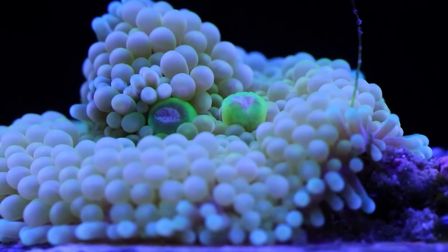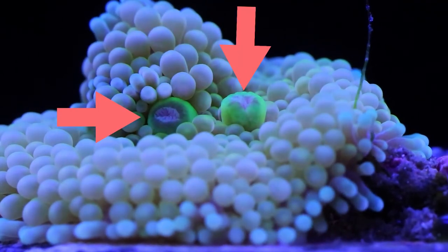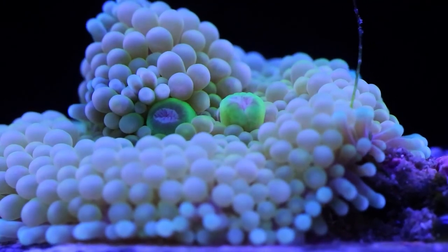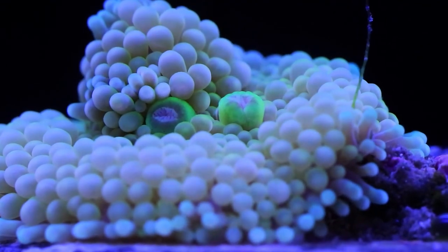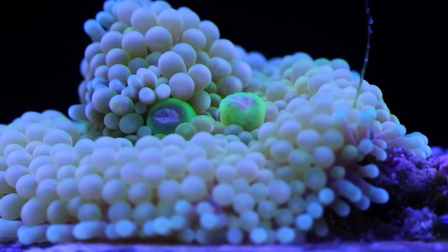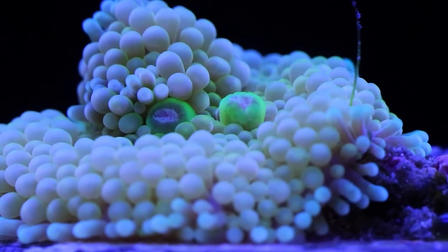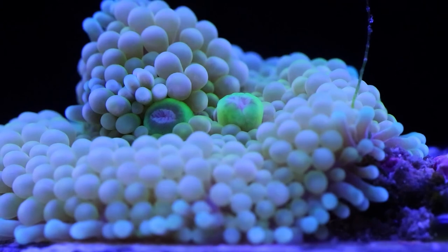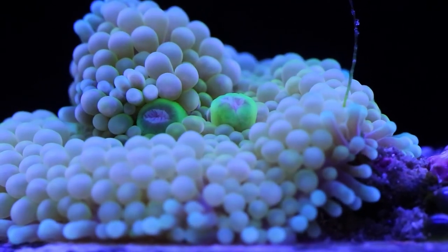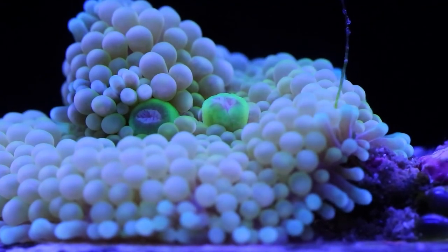Here's a different type of mushroom — this is a ricordea mushroom, and you can see it's got two mouths. I don't really go out of my way to feed mushrooms, but they will eat if you feed them. I do think feeding helps with growth and coloration a little bit. You can see the bubble-looking tentacles on this ricordea. There are two types: ones from the Pacific called ricordea yumas, and ones from the Caribbean called ricordea floridas. Ricordea yumas have tentacles that grow up close around the mouths, while ricordea floridas have a smoother area around the mouth with less pronounced tentacles.